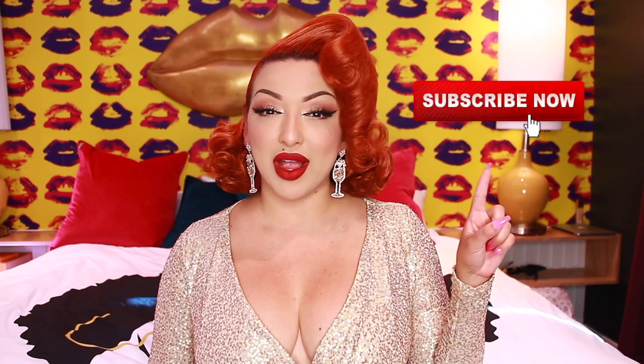Hey dolls, welcome back to my channel. If you are new here, I am Ashley Marie. I specialize in vintage hair, fashion, and makeup with a little bit of a modern twist. Please be sure to hit that subscribe button and that bell notification to be notified when I upload videos.